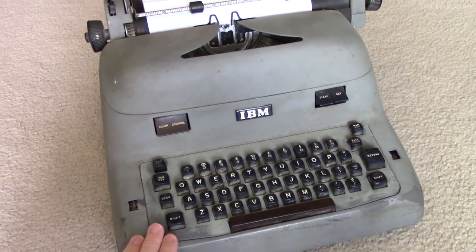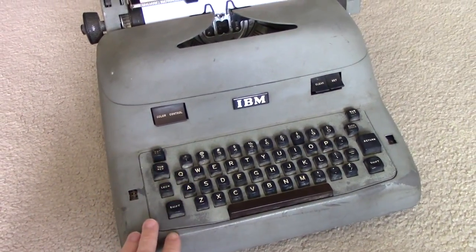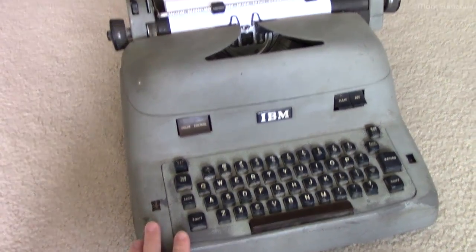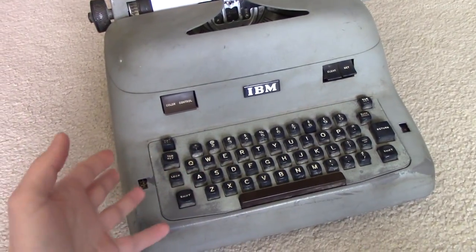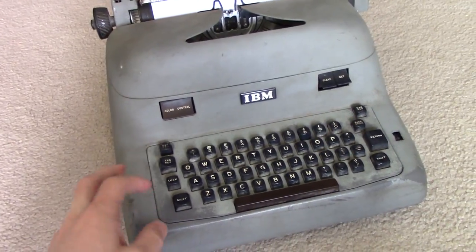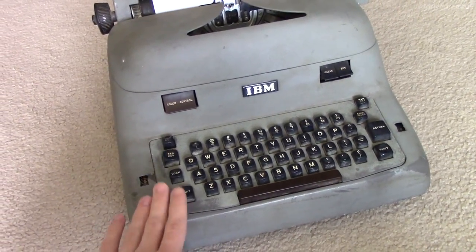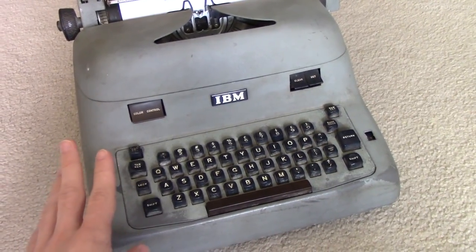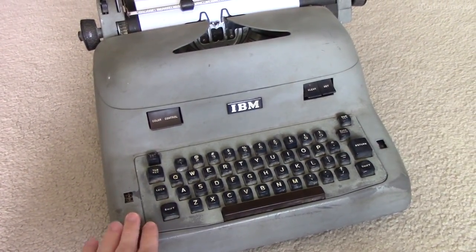This is an electric typewriter, not an electronic typewriter. As a result it doesn't have any electronic components - it's fully mechanical. There is just a power cord which goes directly into an electric motor. The motor always spins when the unit's on, and everything else is mechanical. I'm not super mechanically inclined - I'm far more into electronics - so this is a different kind of thing for me to be working on.